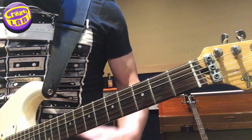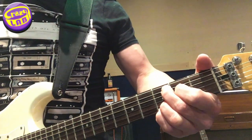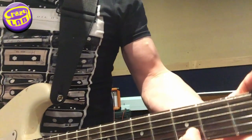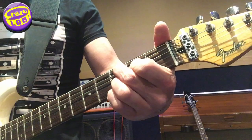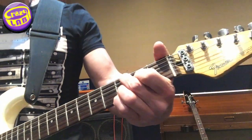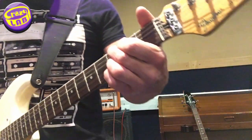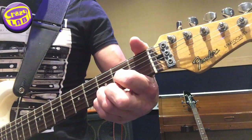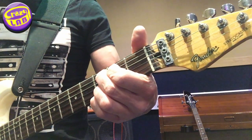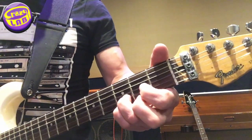And then you can hold down the C. So the C is the same shape as the G, but your fingers are going down one string. Finger 1 is on string 4, fret 2. And finger 2 is on string 5, fret 3. And then from there I'm going fret 2, fret 3, on string 5, and then open string 4, and then the D.